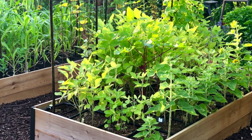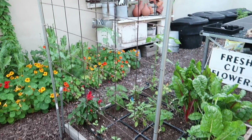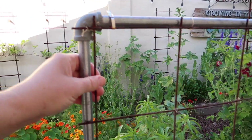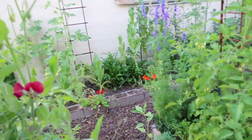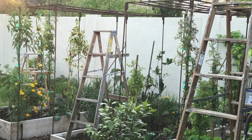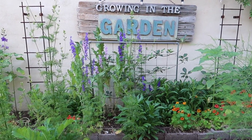There never seems to be enough space in the garden, no matter how big it is. There is a simple solution: go up. Growing vertically allows you to grow more in less space. There are trellises I've made out of electrical conduit and pipe fittings with cattle mesh panels attached. There are all sorts of trellises you can buy online or make yourself. I even use ladders as trellises. Use your imagination — there are so many things you can repurpose to help your garden grow vertically and maximize what you can grow.